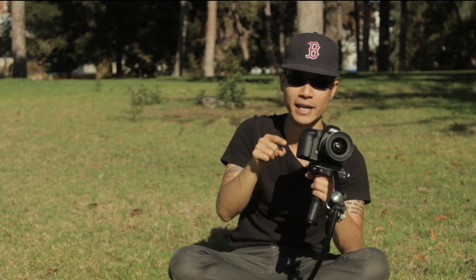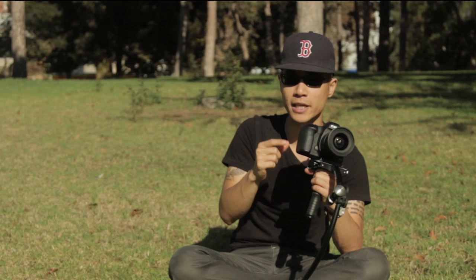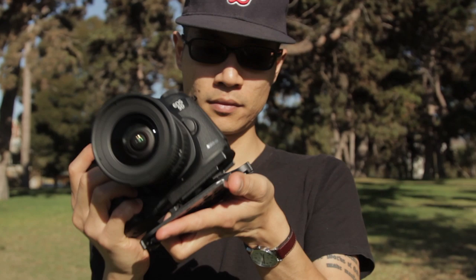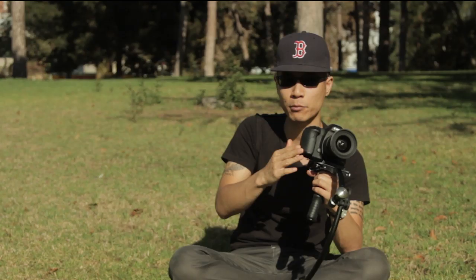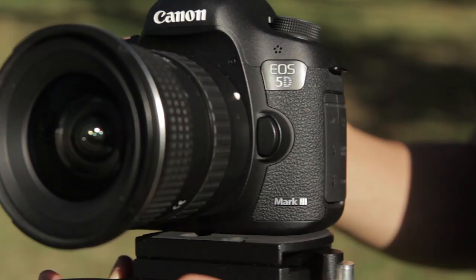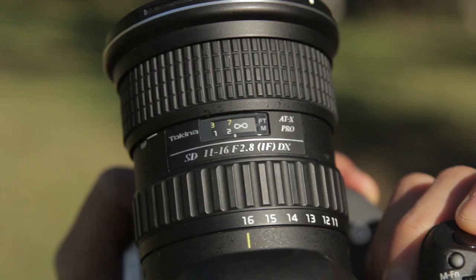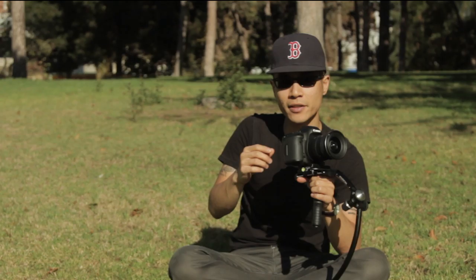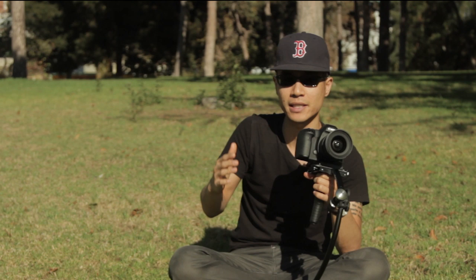First off, I don't directly connect the camera to the dovetail plate — I use a Manfrotto RC4 attached to the dovetail plate, because many times I'm the only shooter on location and I need to quickly move my camera from the Merlin to a tripod to a shoulder rig and so on. I'm using a Canon 5D Mark III with a Tokina 11-16mm lens at the 16mm end. If you're using anything other than a DSLR, your settings will slightly change because each camera weighs differently, but this should get you most of the way there.